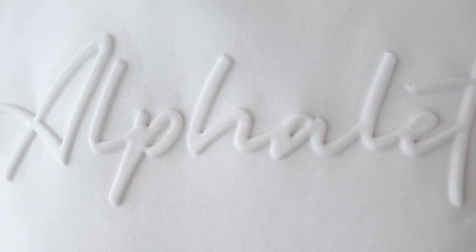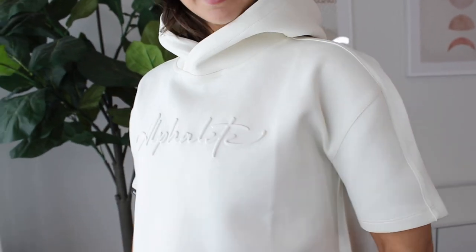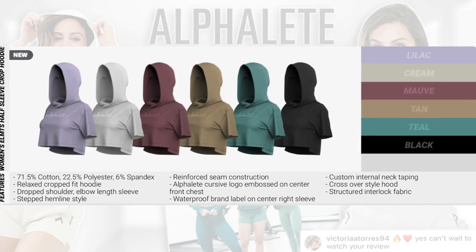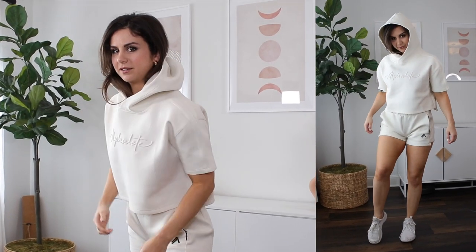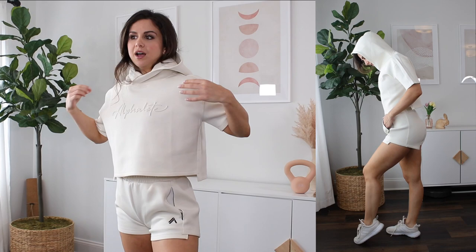I paired the relaxed shorts with the cropped half sleeve hoodie. My favorite part of this hoodie hands down would be the embossed cursive logo written right across the chest - it has that three-dimensional feel, extremely luxurious, reinforced from the back. It's got a really boxy fit, oversized look, half sleeve drop sleeve - very slouchy and comfortable. This collection is marketed as relaxed fit, so you could use it for athleisure or you can actually technically work out in it. This type of material just stays put wherever you put it.